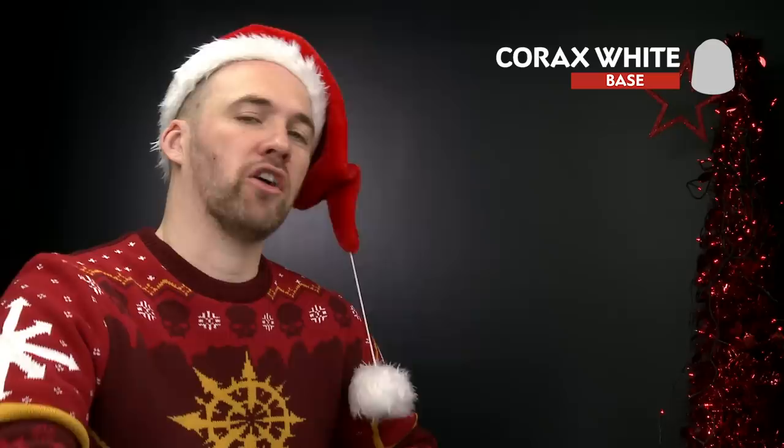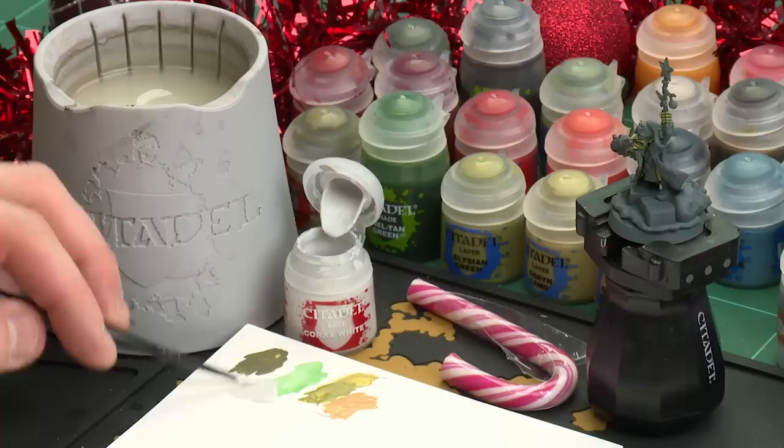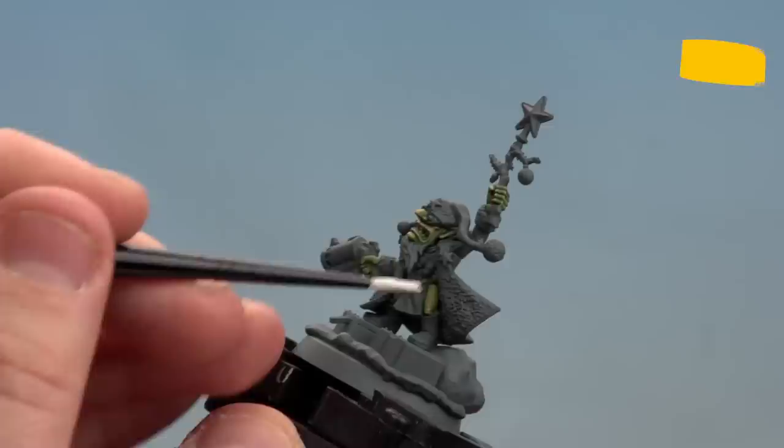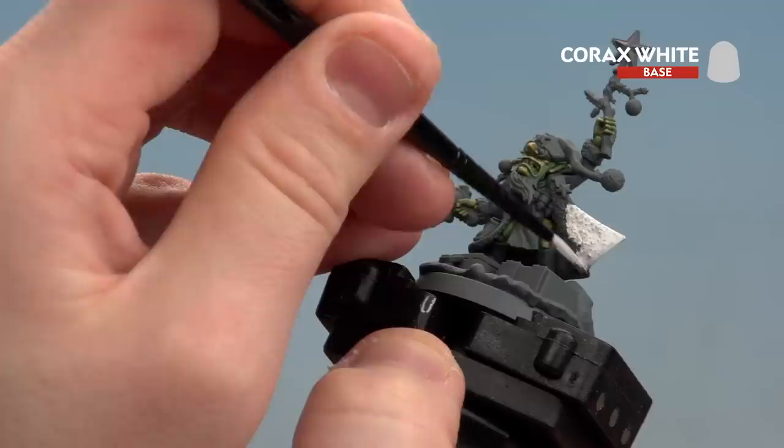With the green skin now completed, we're going to move on to the next area which is to paint the white details. For this we'll be using Corax White - we're going to be picking out areas like the fur on his cloak, the snow on the base, the white on his gun casing and his beard. I'll be using a medium layer brush. I'm going to thin this down a little bit more than I normally would, mainly just for the fur on the cloak so it sinks into those details a bit more. Things like the beard and the snow base you can just use straight from the pot. There's a lot of texture on the fur, so just work it in there and do a couple of thin coats. Do all the fur first and then move on to the other areas after.